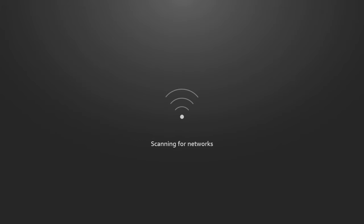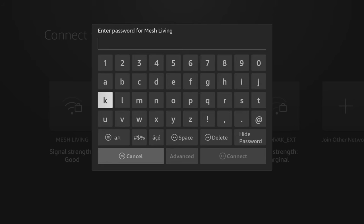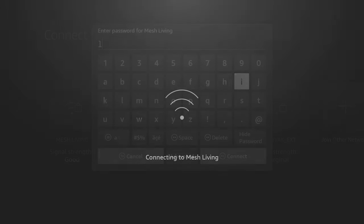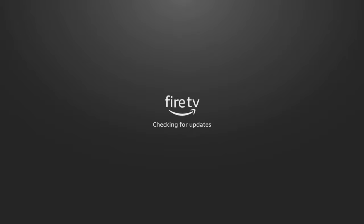The next step is to connect the Fire Stick to your home Wi-Fi network. Your Wi-Fi should have been detected automatically and will show on the screen. Select your Wi-Fi, enter the password and allow the Fire Stick to connect. Next, your Fire Stick will go online to check for updates, then download and install them. This could take several minutes and your Fire Stick may restart several times when doing its updates.